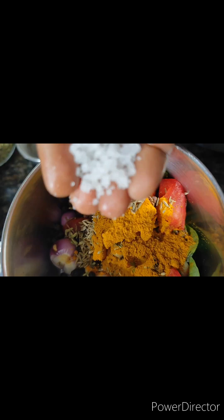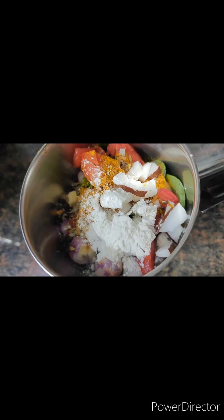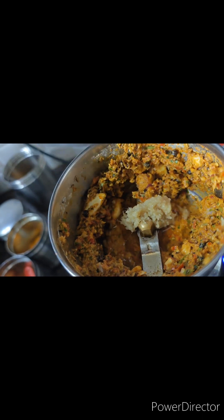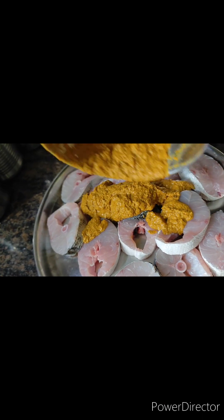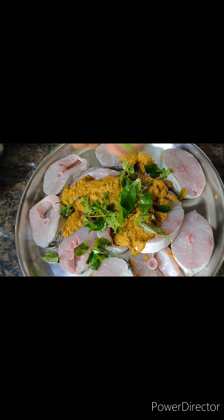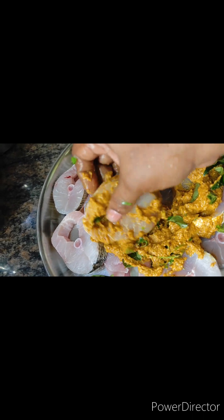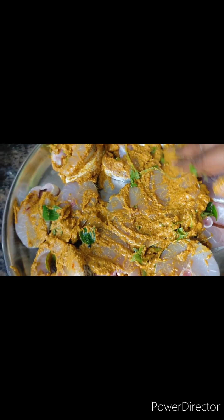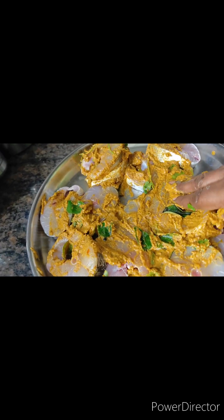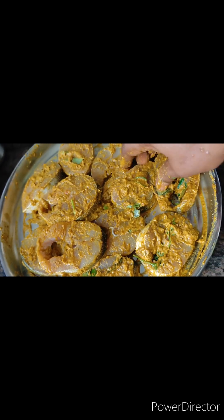Then add some rice flour and corn flour. Add a little bit of oil and grind, then sprinkle it with masala and a little bit of oil. This is an aluminum foil with a white transparent polythene sheet. It is very juicy.